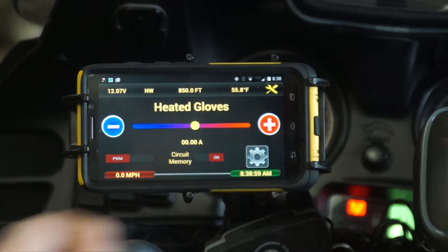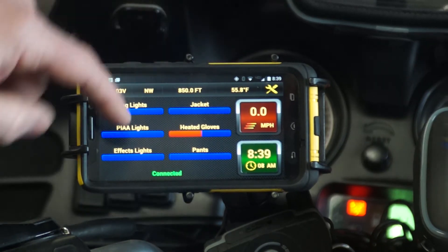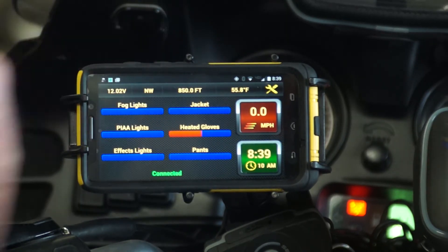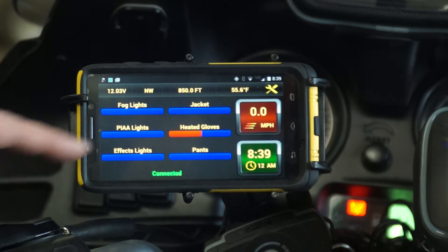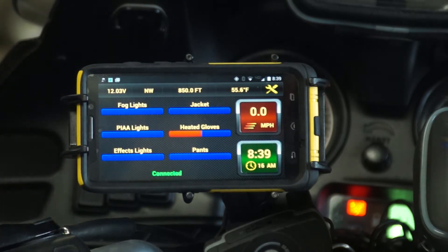Going back, we see that the name has changed. Back on the home screen — because we have it turned on, it's now showing by changing the color bar. It is at about 55-60% power, and the color is corresponding to that value.